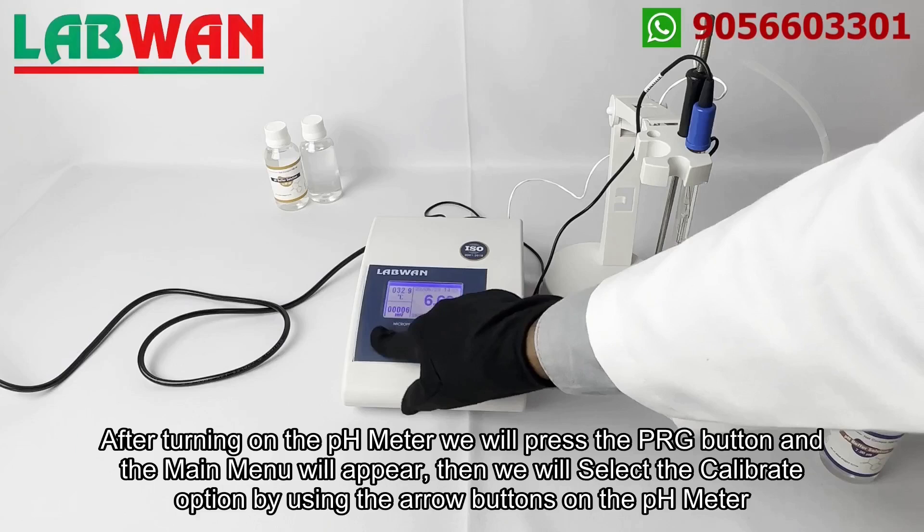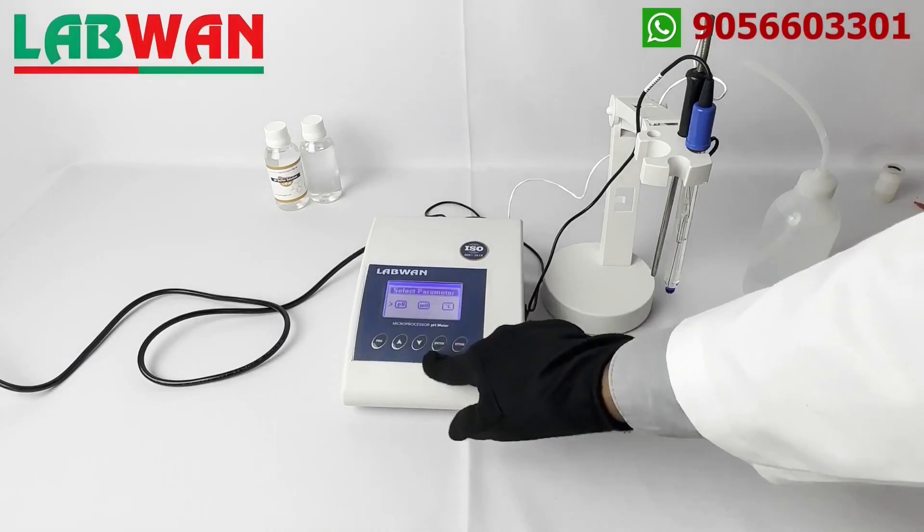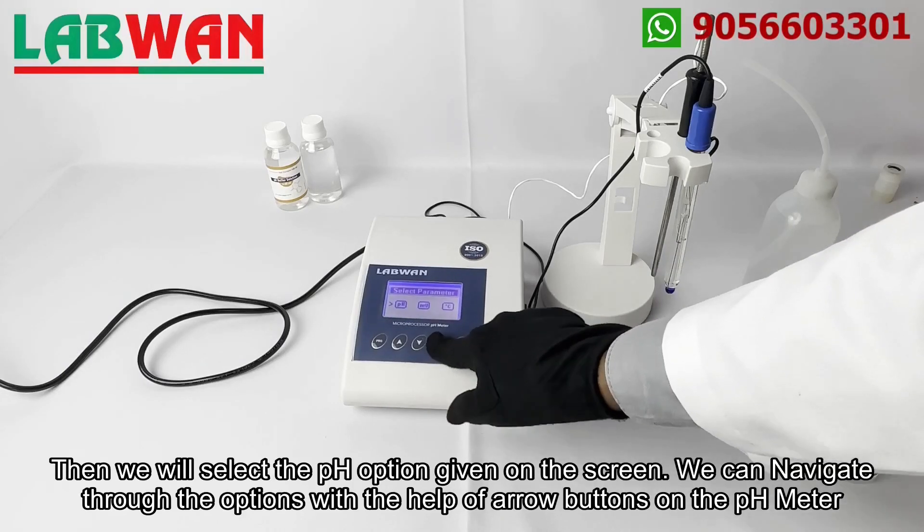We will select the calibrate option by using the arrow buttons on the pH meter, then we will select the pH option given on the screen. We can navigate through the options with the help of arrow buttons on the pH meter.